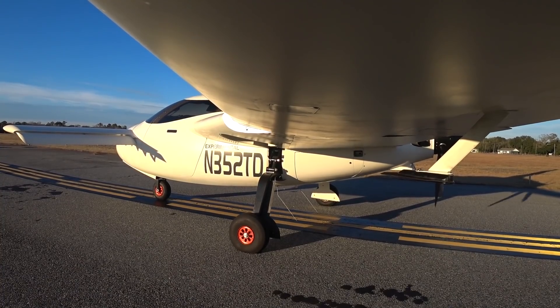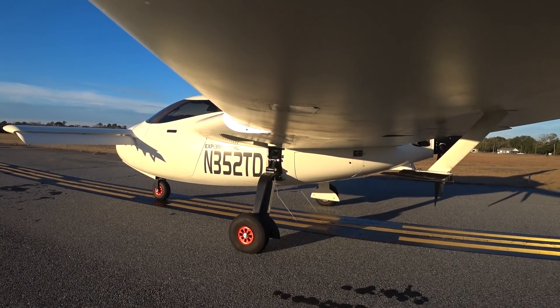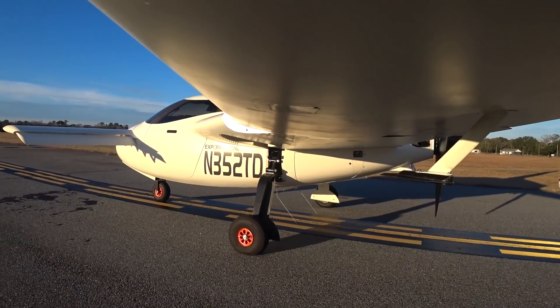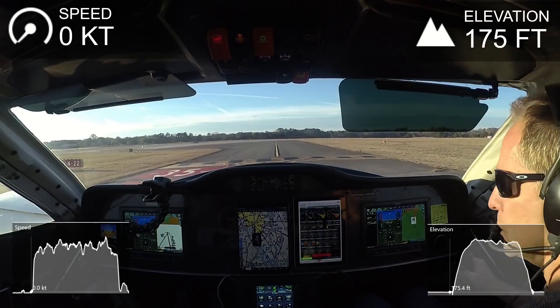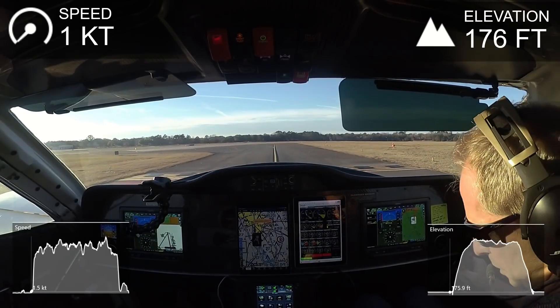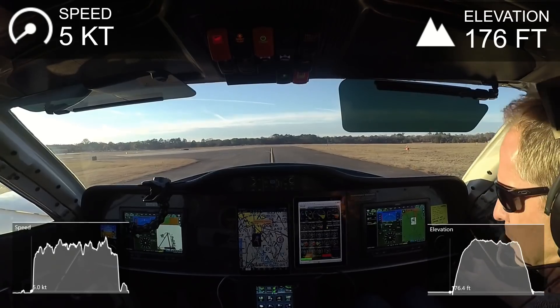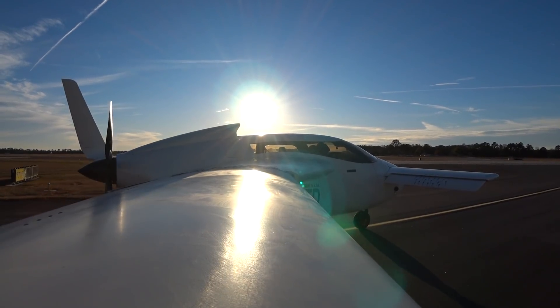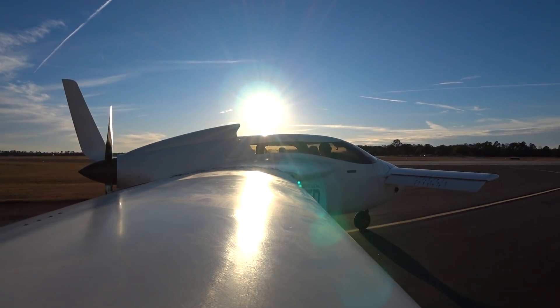Welcome back. I'm getting a little bit behind on the videos here because I've been getting quite a bit of flying in each evening and working on adjustments and changes during the day. This is from a few days ago, and I think I'm going to be behind for a couple of days until I get caught up.